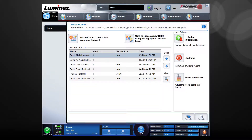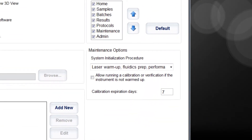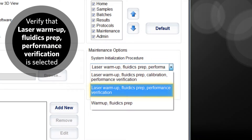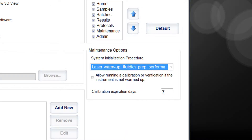To set up the system initialization settings, from the home page, click the admin tab. Under the maintenance options, in the system initialization procedure drop-down box, verify that laser warm-up fluidics prep performance verification is selected. If not, click on it to select. This sets your daily system initialization to include performance verification.